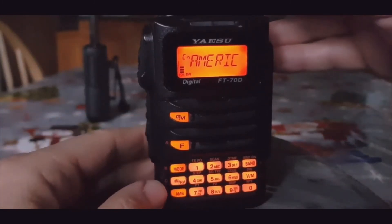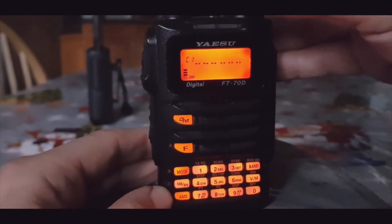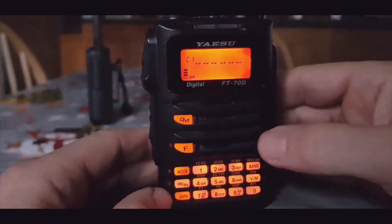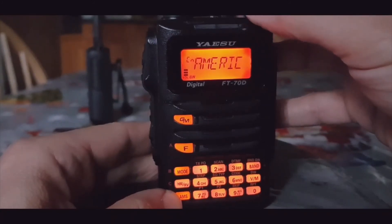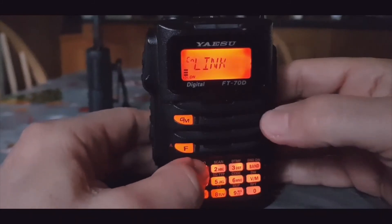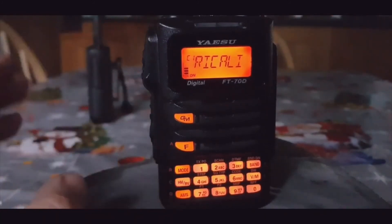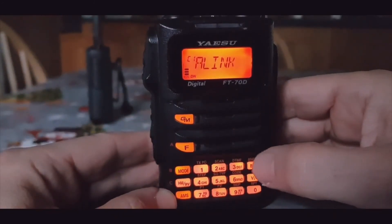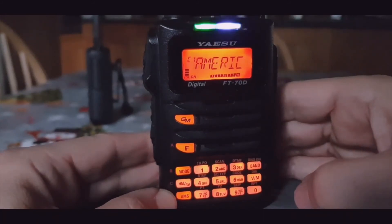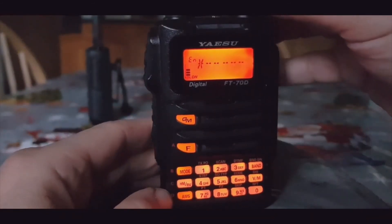You can see we've connected to America Link and it says so on the screen. To save that to a memory - there are only five WiresX memories on the FT70. You've got C1, C2, C3 - those are previously stored. To store it on C1, go back to the CN area and hold down 1. You'll hear a beep. Now when you turn to C1 it says America Link. To disconnect from a room, hold down the Band key and it says Disconnected.